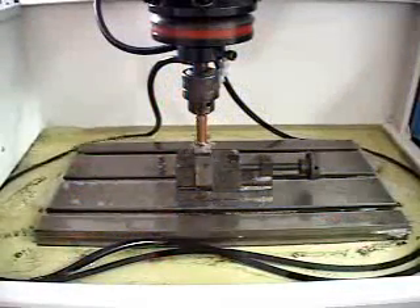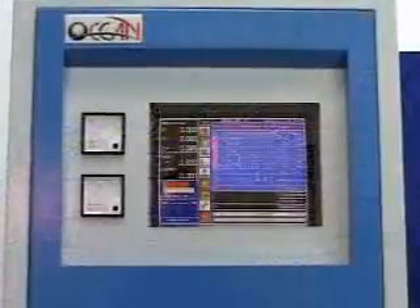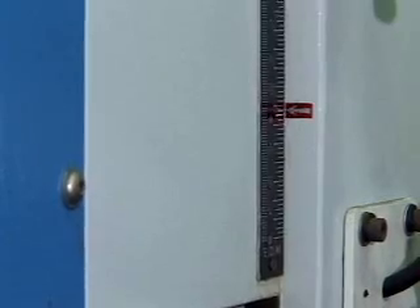It has an intelligent jump pumping function that follows working depth to increase the height of jump pumping. It includes a big coordinate switch function, convenient for adjusting the mold. The Z-axis can be installed for upward working.